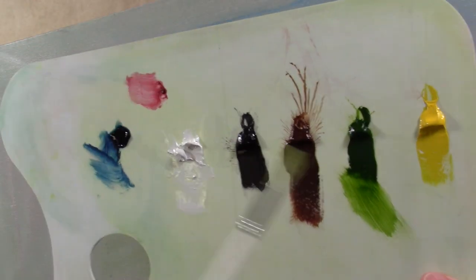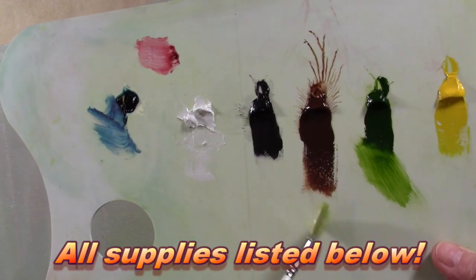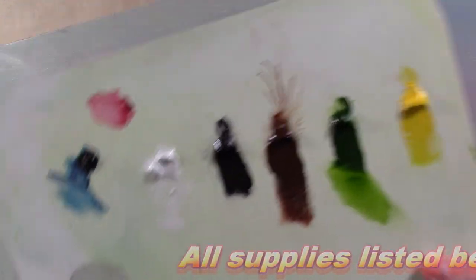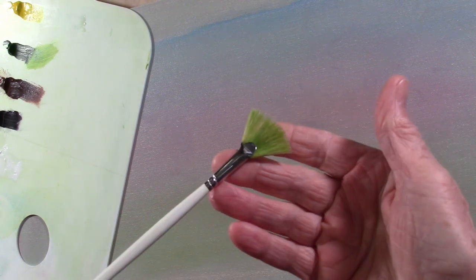My colors are real simple today — cad yellow, sap green, burnt sienna, black and white. That's it. The red and blue I just used for background color. You won't be able to see my palette probably while I'm working, but we're going to start out with this fan brush. This is just a number three fan brush — makes nice trees.